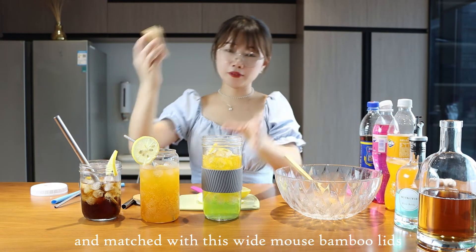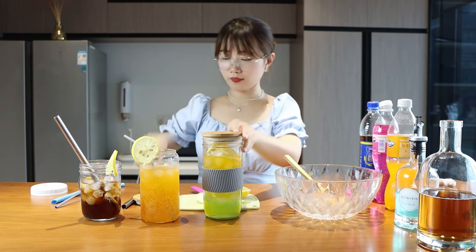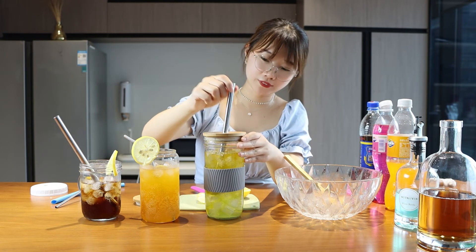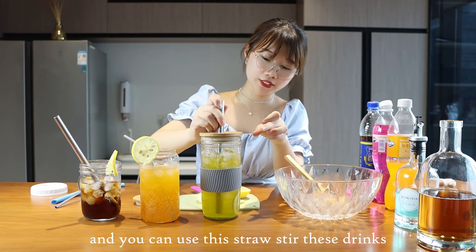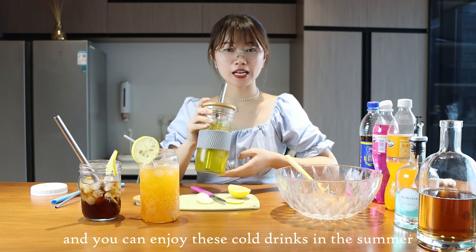Match it with this wide-mouth bamboo lid and the standard juice jar. You can use this to stir the drinks and enjoy these cold drinks in the summer.